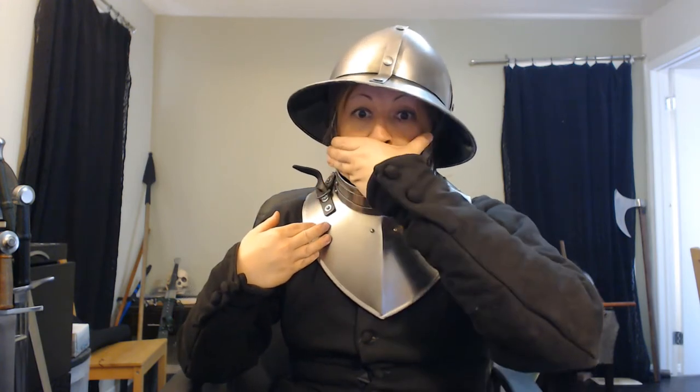Moving a little bit closer so we can get a good look. Now, if I had a bevor, that would come — this piece would be forged solid up to about there. I don't own a bevor, but a bevor is this covering the face, it actually extends outward and around. So that would be a bevor. A gorget is just throat protection.